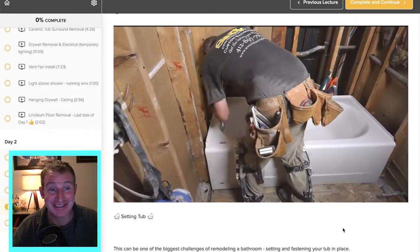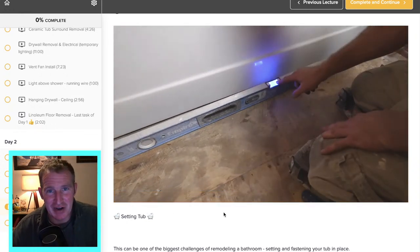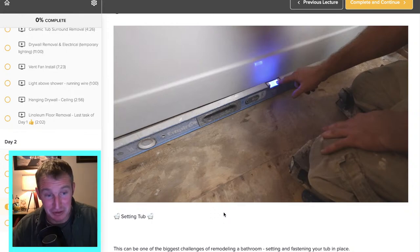Dry fitting is something I do to see how level things are. You're going to end up doing this multiple times — it's really good practice. You want to make sure the ledger board sits where you need it to and that the plumbing lines up. On any given bathroom I probably dry fit that tub three to four different times during the process. It's very rare that you can just get it in there immediately.